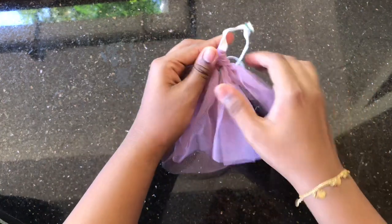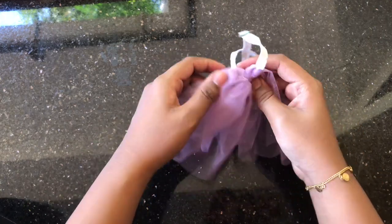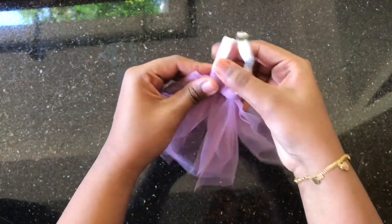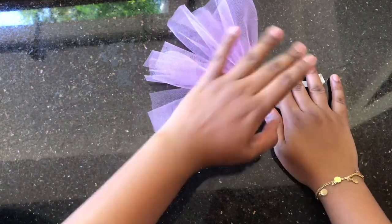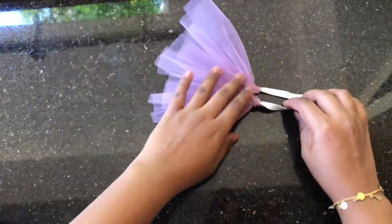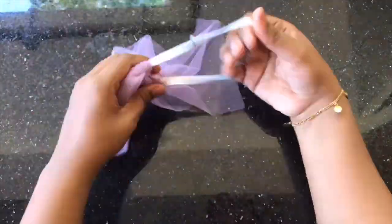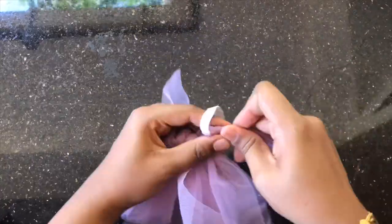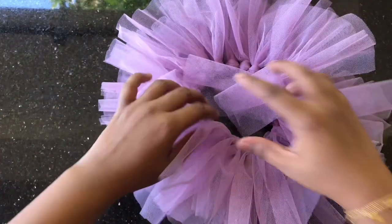We have to use the measurement. I have to use it as well. This is the product of the product — the product is not a quality product. Now the tattoo dress is ready.